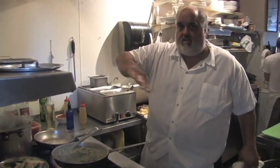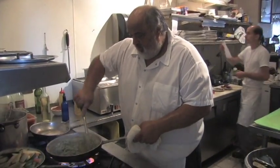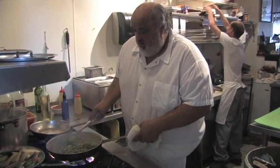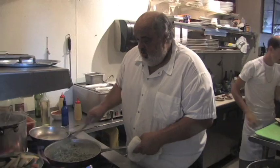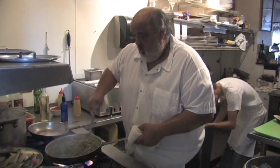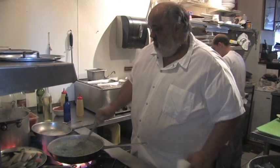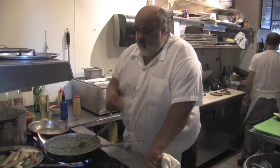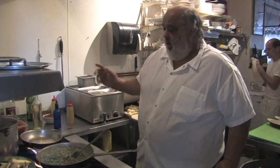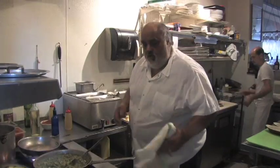This is also a nice stuffing to lay on top of some fish and bake it. So I'm going to shut it off and just leave it — we'll cool it and we'll stuff some mushrooms in a little bit. Daddy Jack's cooking with the blues.